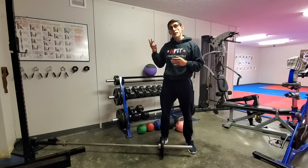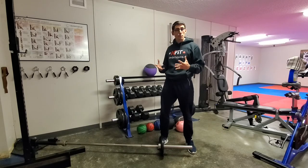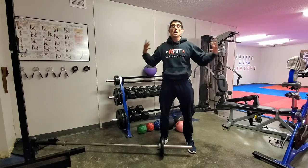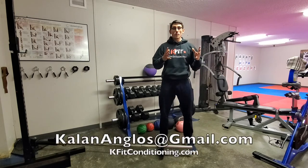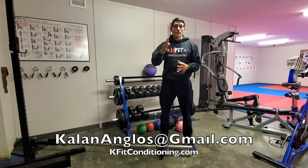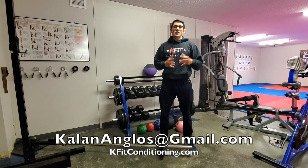Those are three different variations of the landmine press you can use to help develop total body explosive power using the kinetic chain. Try them out — let me know what you think. If you have any questions, reach out at kaylinangloss@gmail.com. Thanks for watching.